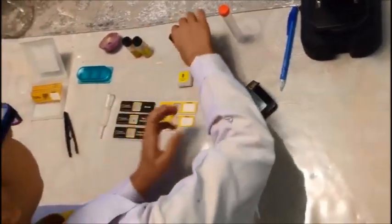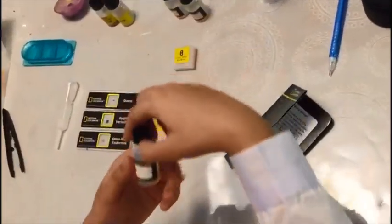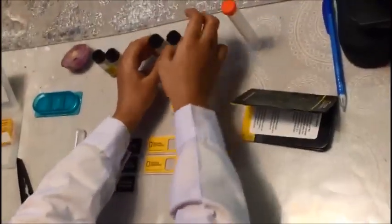It also has these little specimen jars with a label that says specimen name, and over here you can write them. There are three unfinished ones that you can finish and customize yourself, and there are two with yeast, which is a fungus, and brine shrimp eggs.